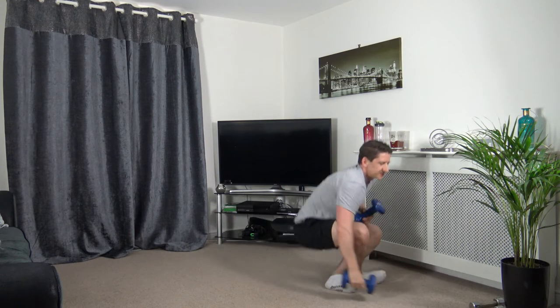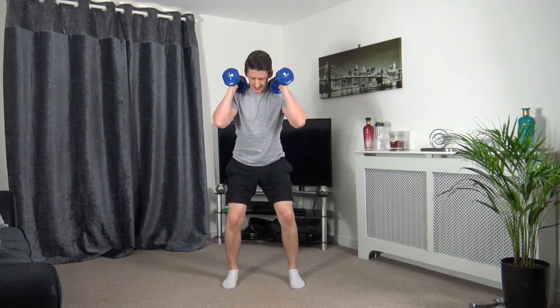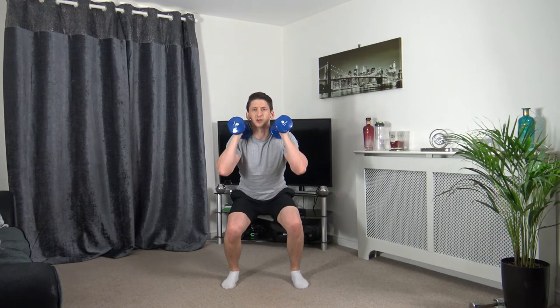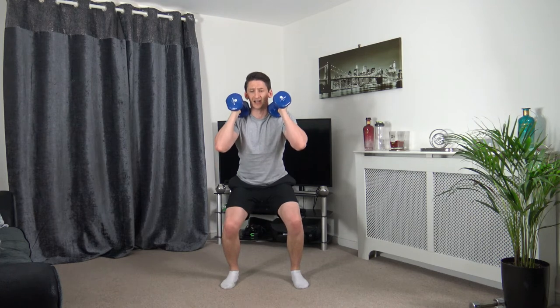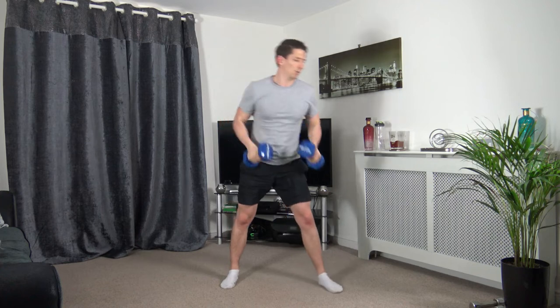Next one is the dreaded pulses — these ones are real burners. Feet shoulder-width apart. Three, two, one — squatting down. We're not bouncing, we're controlling the movement up and down. Keep the head up, facing forwards. Let it burn — it's lactic acid, let it go, keep working through it. Five, four, three, two, one.